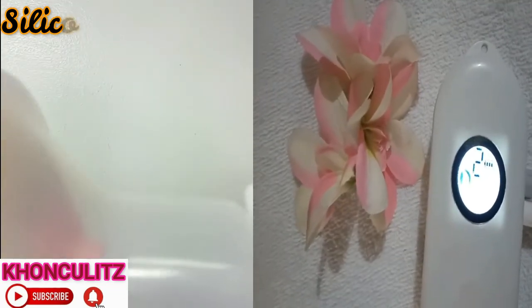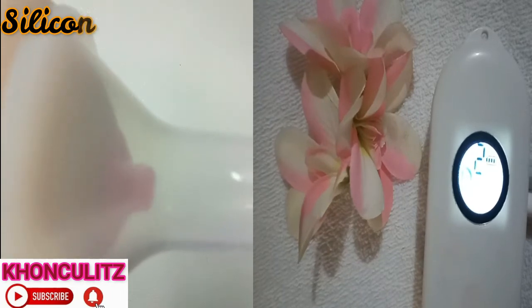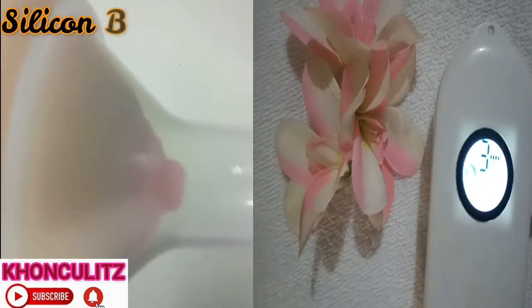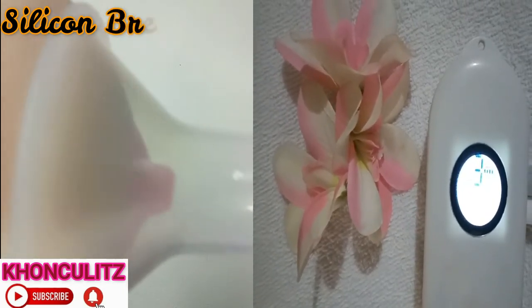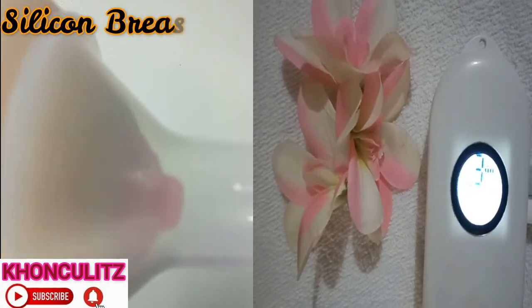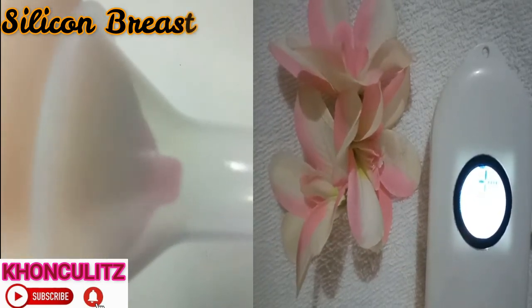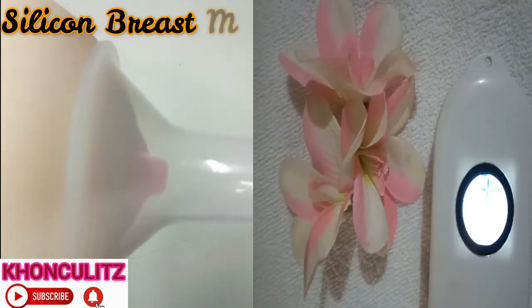Let's have massage mode number three. So you can see the suction, right? This is massage mode number three. Let us have massage mode number four.